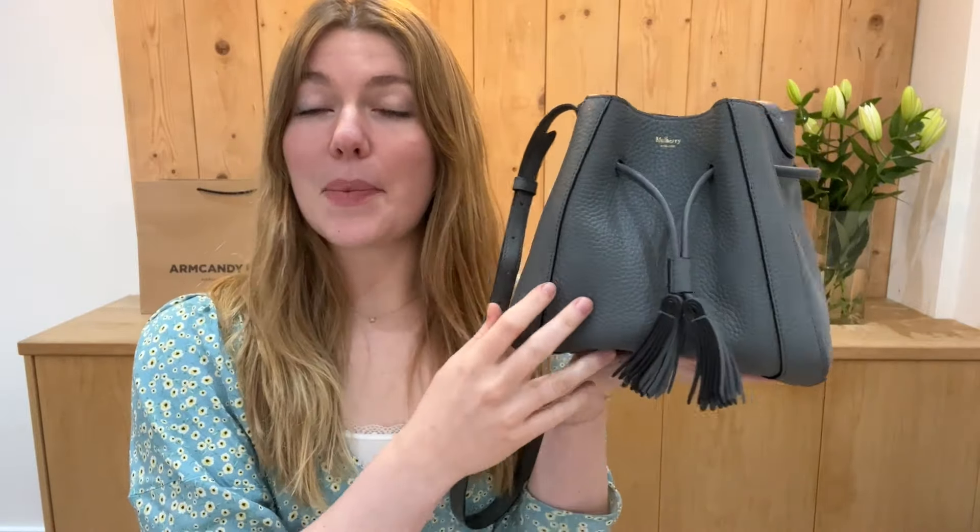It says it's size mini but I think it's a fantastic size. It's a smaller size but enough to get your phone, keys, and essentials in there.